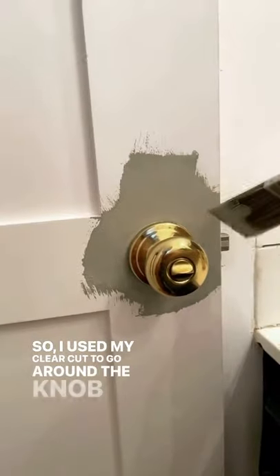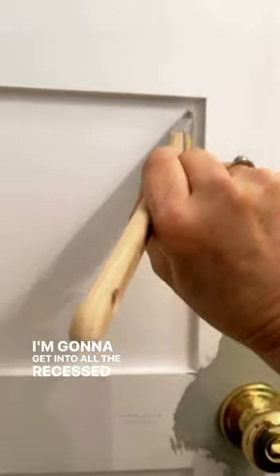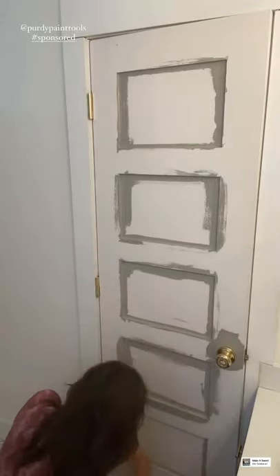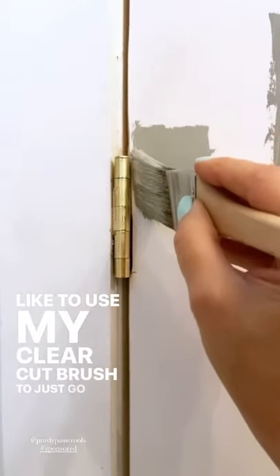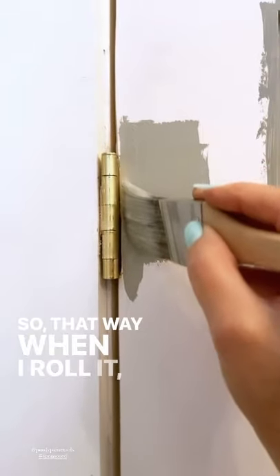I used my Clear Cut to go around the knob and then just kind of fanned up — I'll go over that with my roller. Now I'm going to use it in the recessed parts, and that's why I like the angled brush. I'm going to get into all the recessed parts of my panel and do that first. Another thing I like to do before I use my roller is use my Clear Cut brush to go right up next to the hinge, so that when I roll it, it won't get on the hinge.